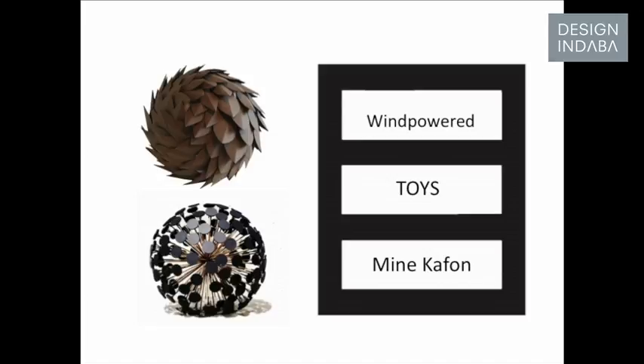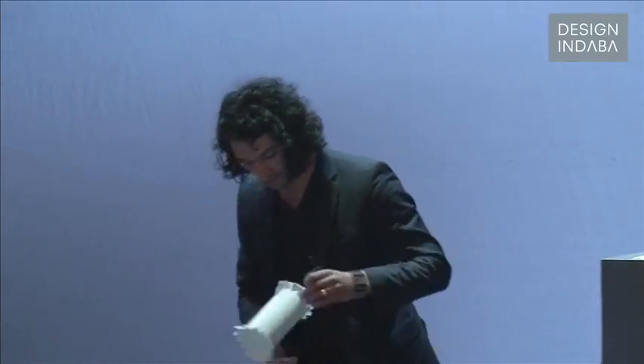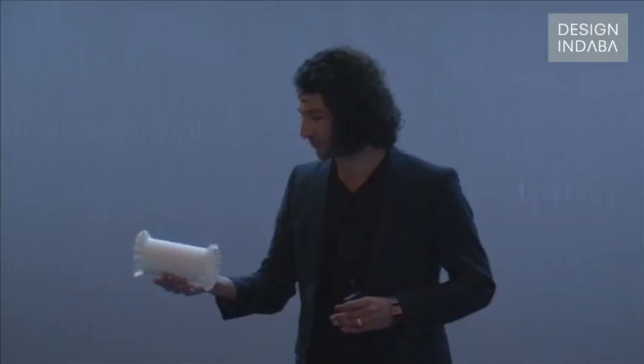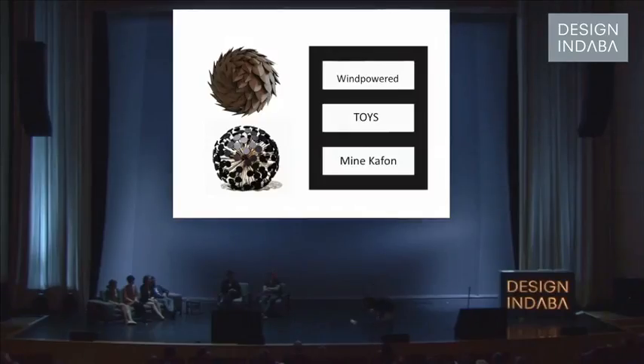And so that was the first project, and this is my second project. It's about a toy that I used to use when I was a kid. I brought some pieces of it. This is actually the initial design — I used to make this kind of folding things from A4 paper together with my brother. You put it on the ground, and in Afghanistan it's really windy, so if the wind is blowing, it kind of rolls.